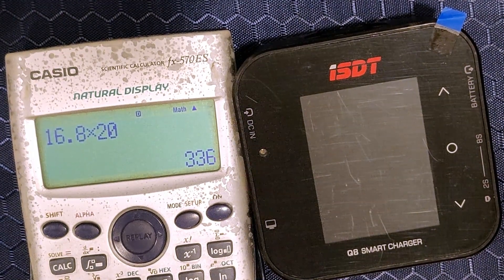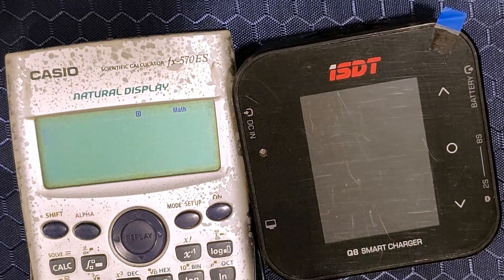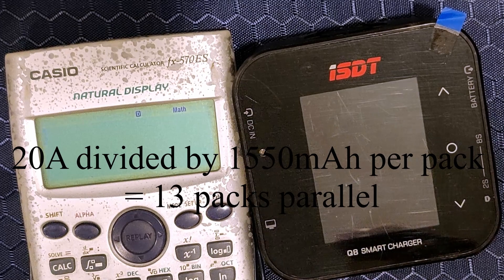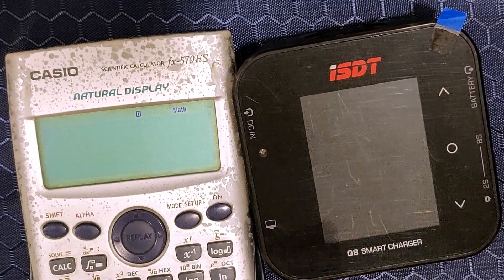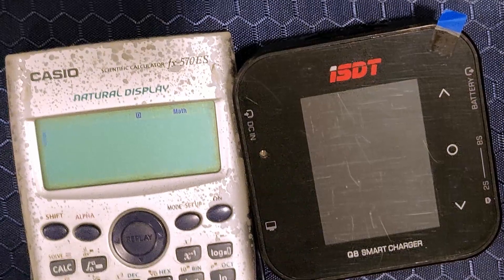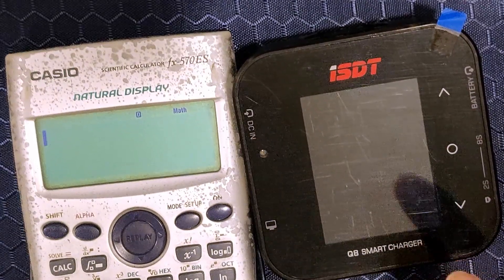Don't get me wrong — assuming you are charging at 1C, which you should, you can already charge like 13,500 mAh packs in one go. But the one bit that bugs me is that 336 watts is still not 500 watts. You are not fully utilizing what this charger is capable of.